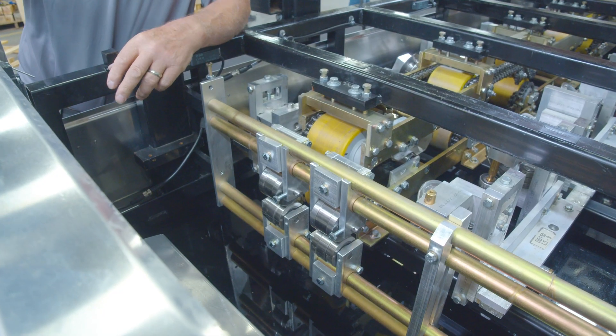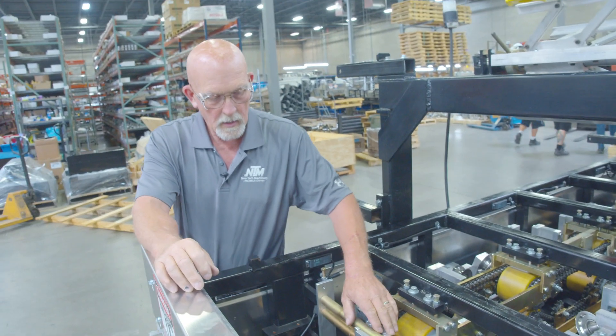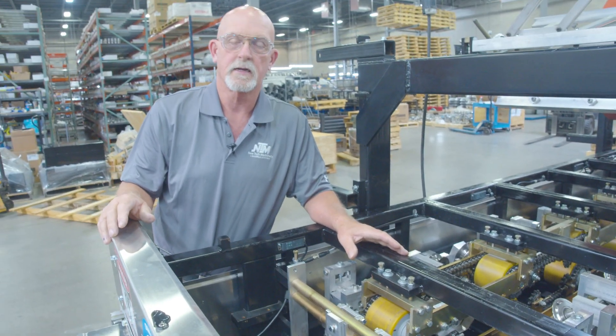Go ahead and run your smooth panels, and then when you're ready to go back to the bead roller system, you go ahead and set this back in, bolt it back up, and no adjustments are necessary.